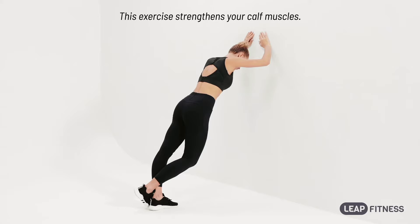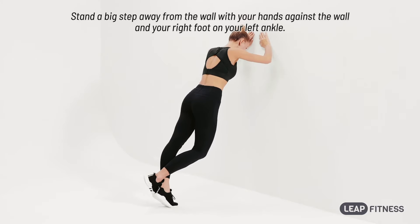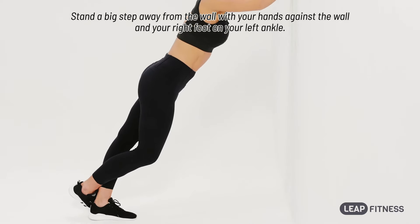This exercise strengthens your calf muscles. Stand a big step away from the wall with your hands against the wall and your right foot on your left ankle.